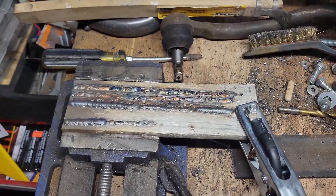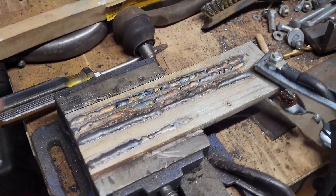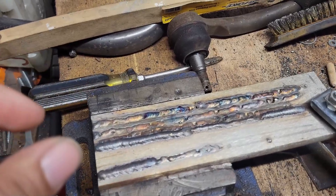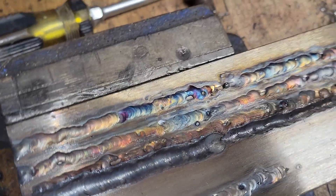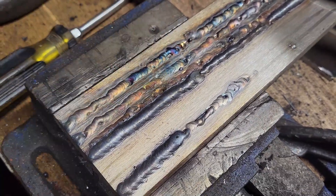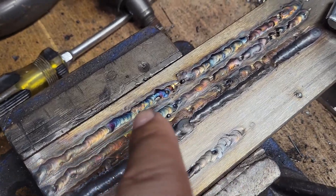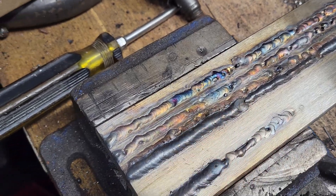This is the final shot for today. I'm 16 years old, don't have much experience, don't have many teachers, and I did about 20 minutes of TIG welding. Here are my results: all these lines are TIG, and the last two lines are MIG. This section is also TIG — not bad, but I need to be a lot more consistent.